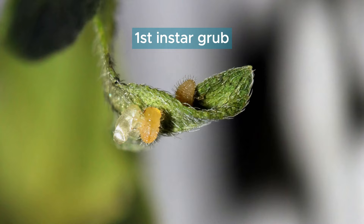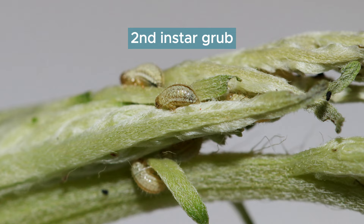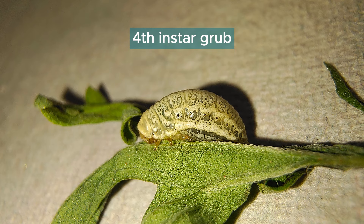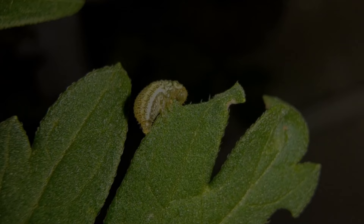Newly hatched larvae are yellowish with dense hair but turn creamy white as they grow. Early instars feed on growing buds or flowers and move over to the leaf blades for subsequent feeding as they grow. The 4 instars develop over 10-16 days and grow in size by feasting upon Parthenium.